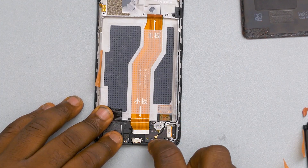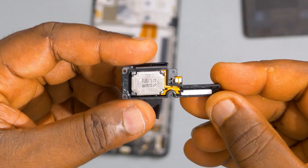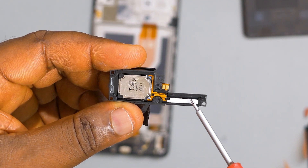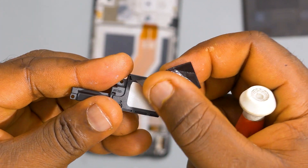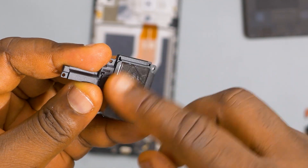Next up, I will unclip the ribbon cable that connects the subboard to the main board. This is the main speaker of the device. As you can see, there's a little piece of foam in here — it serves as a water damage indicator and also keeps dust out of the device. There's also a graphite sheet resting on top of the speaker, meant to keep water out in case there's a penetration.